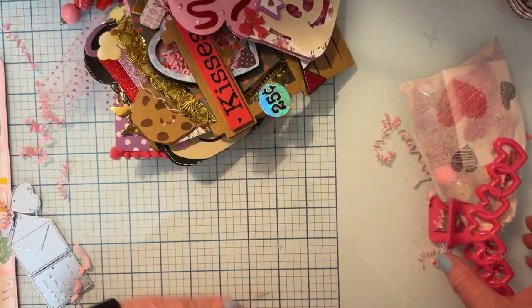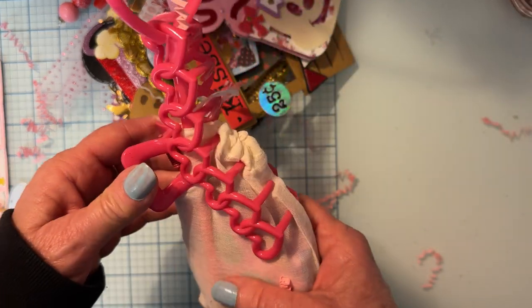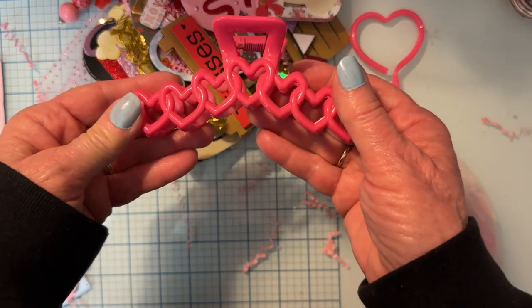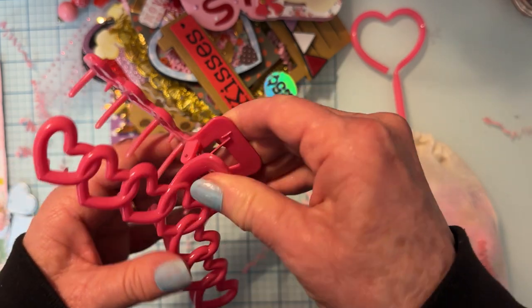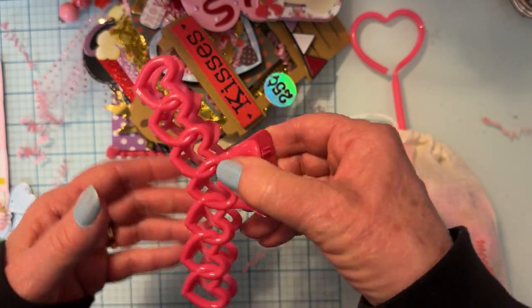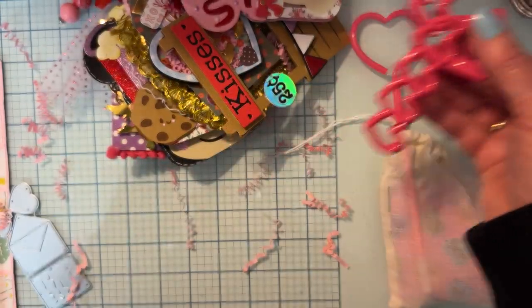I still don't know who it is, and then we have this — oh, this is a big hair clip! That is so cute. I use these all the time when I'm cleaning or doing something, or a lot of times in the summer when I go for a walk and it's so hot I get my long hair up off my neck. Perfect — thank you!